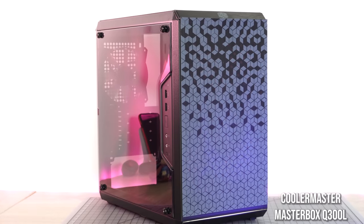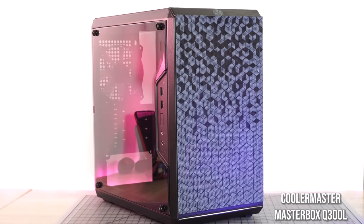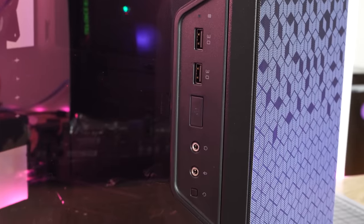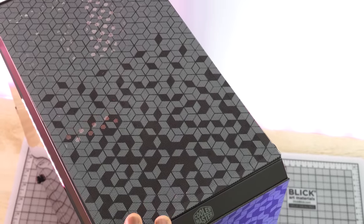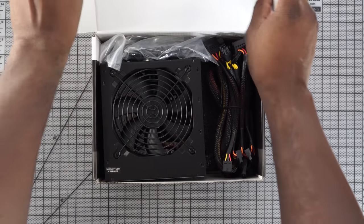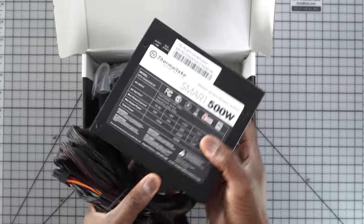We rounded everything up with a Cooler Master case — the Master Q300L, a Micro ATX case. It's a nice, simple case with mesh around for filtering dust and a nice space for your power supply. The power supply we're using is a Thermaltake 500-watt. This is not a modular power supply, but since we're not doing too much, this should be fine with our build.